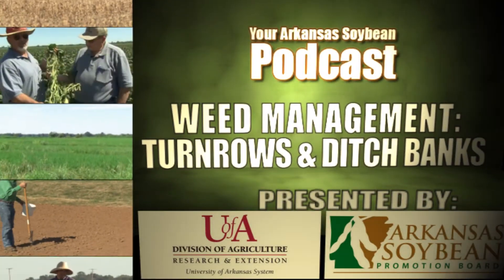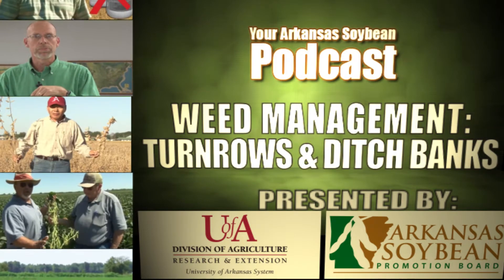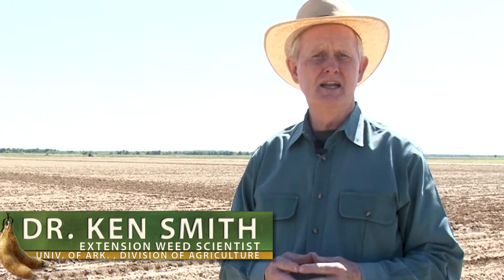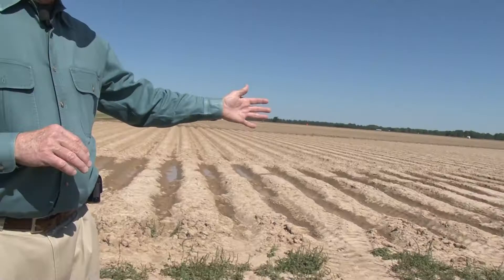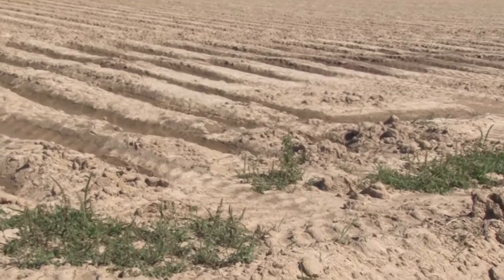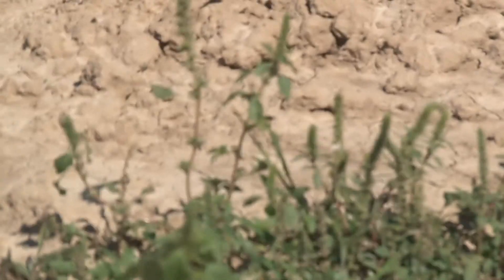I'd like to talk with you just a second about not weed control in the field, but weed control outside the field. One of the questions that I've gotten recently numerous times has been: what about these little pigweeds that are growing on my turn rows next to my field? Do I need to be worried about them? Are they putting seed out and are they adding to the soil seed bank?